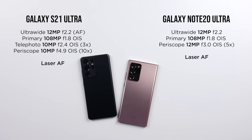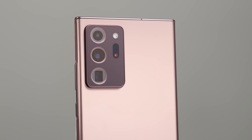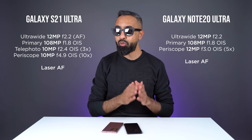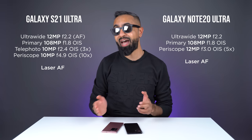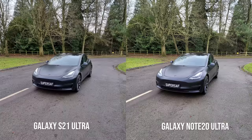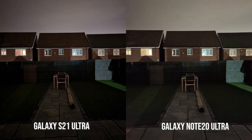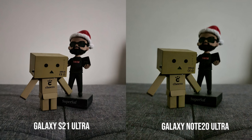Then we've got telephoto cameras. The Note 20 Ultra has a single five times optical zoom periscope camera. The S21 Ultra actually has two optical zoom cameras, one at three times and one extreme at 10 times. I've been out and taken lots of pictures with both of these. From the primary camera in good light, honestly, it's very difficult to tell the difference — both do really, really well. The S21 Ultra maybe gets the slight edge for dynamic range. One area where I did definitely notice a difference was in low light. The S21 Ultra does give you sharper and brighter images in low light compared to the Note 20 Ultra.